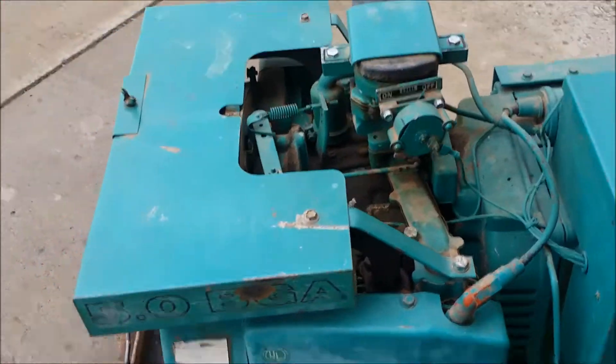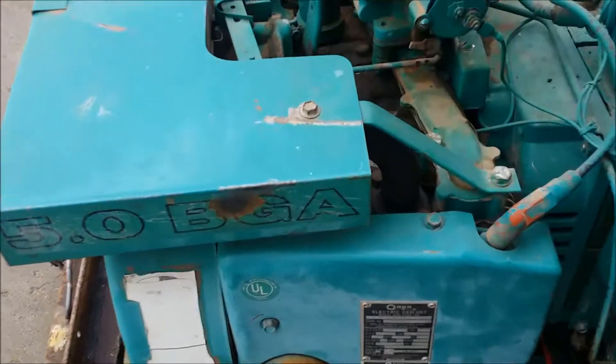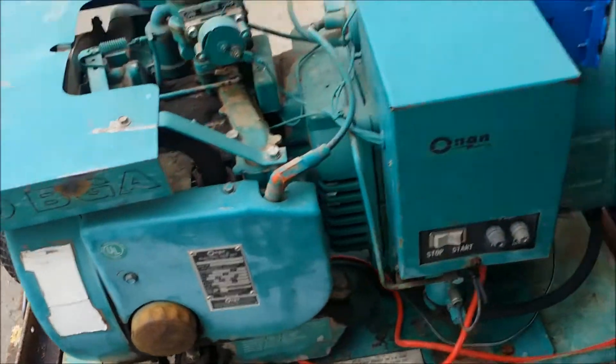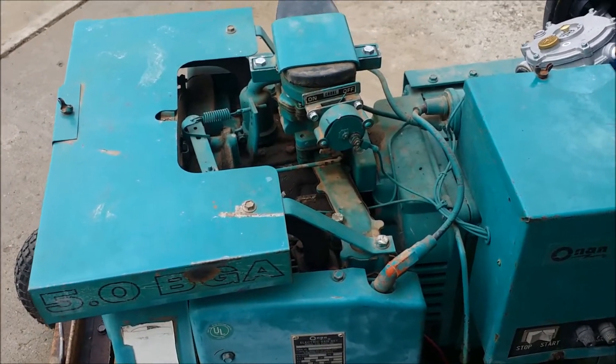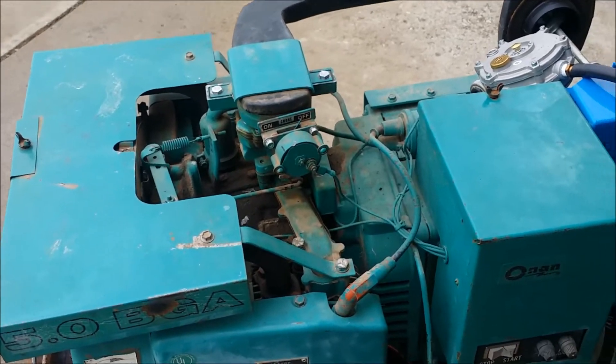We've got an ONN generator out of a 1989-87 RV that I salvaged. It's a 5.0 BGA, which means it's a 5-kilowatt generator. It runs a twin cylinder, flat twin, and it runs at about 1,800 RPMs, so it's very quiet instead of the screamers, which run at 3,600 RPMs.